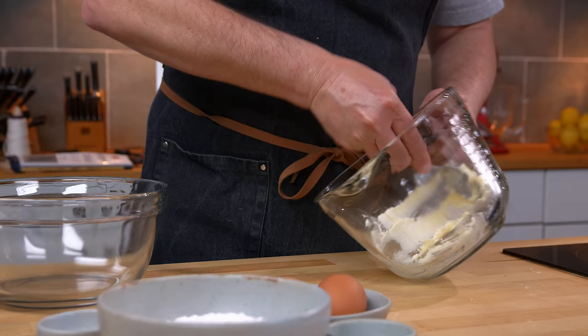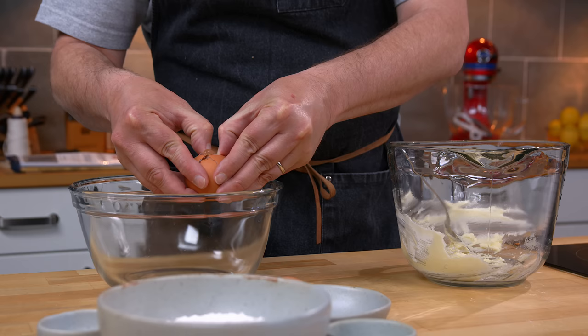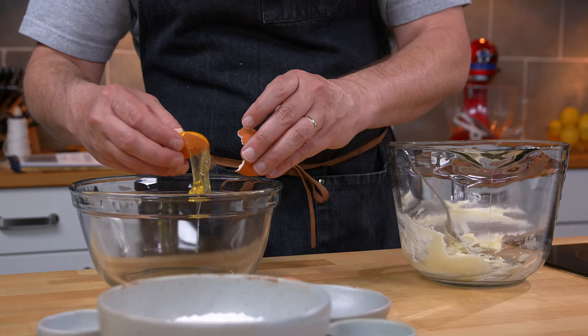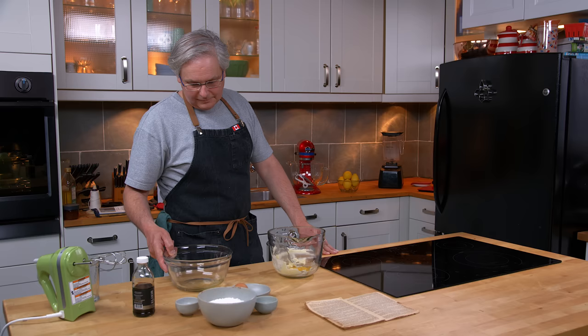The butter and sugar is creamed in the bottom of the bowl and there's not much here to deal with. Next, I need to separate two eggs — we're going to whip the whites separately. So separate that yolk. It doesn't want to separate. It's one tough yolk. And yolk goes in.